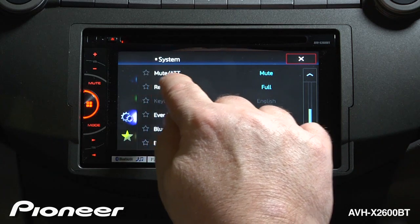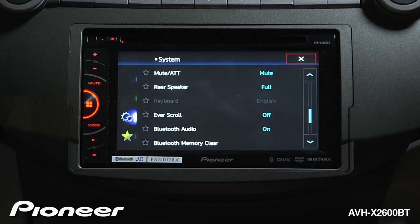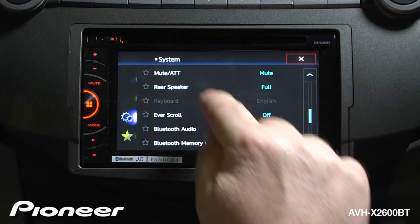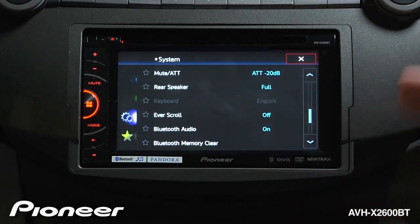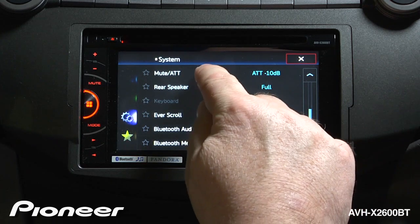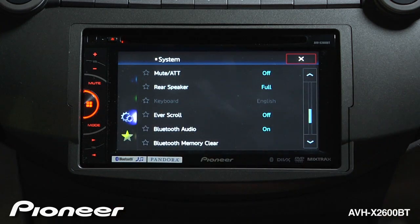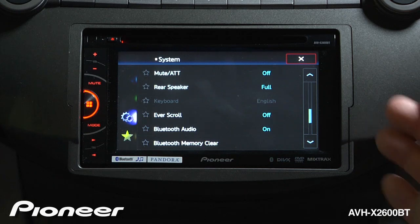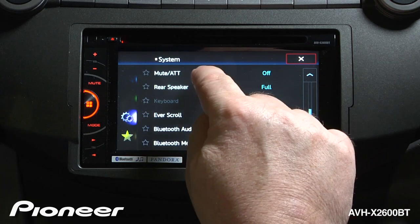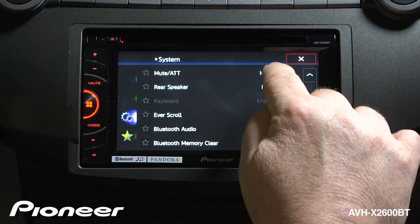Next up is our attenuation and mute, which is right now set to mute. So if you have a navigation system set up with this radio, or you have apps that run on the radio, or you get a phone call, you can choose to have the music mute, attenuate by 20 dB, lower its volume by 10 dB, or have no function at all. I like the radio to completely mute when I get a phone call or a turn-by-turn instruction from the navigation system, so I'm going to keep this on the mute setting.